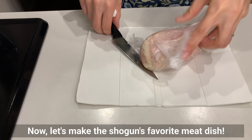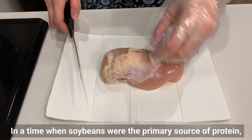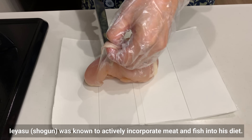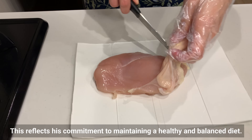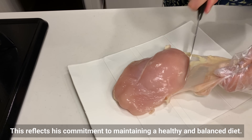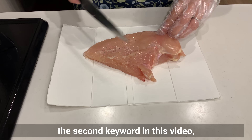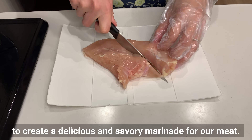Now let's make the shogun's favorite meat dish. In a time when soybeans were the primary source of protein, the shogun was known to actively incorporate meat and fish into his diet, reflecting his commitment to maintaining a healthy and balanced diet. In this recipe, we'll use soybean miso — the second keyword in this video — to create a delicious and savory marinade for our meat.